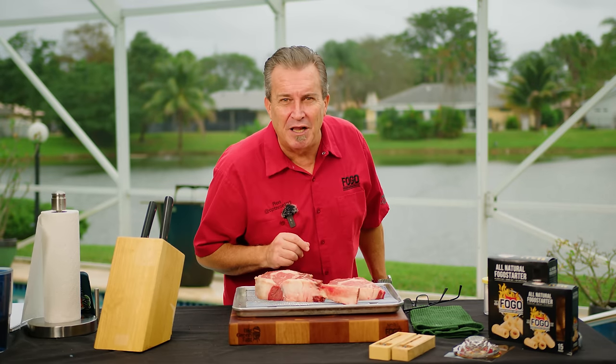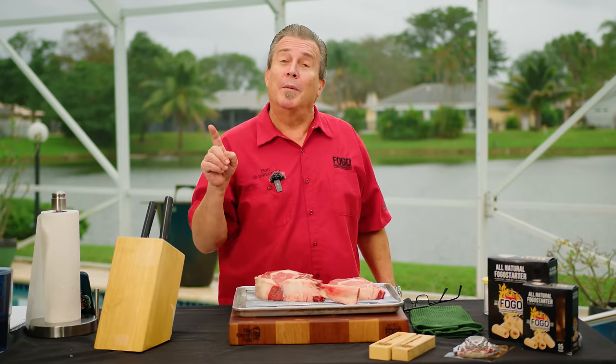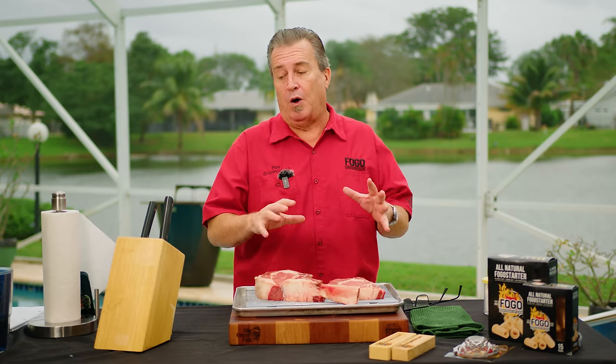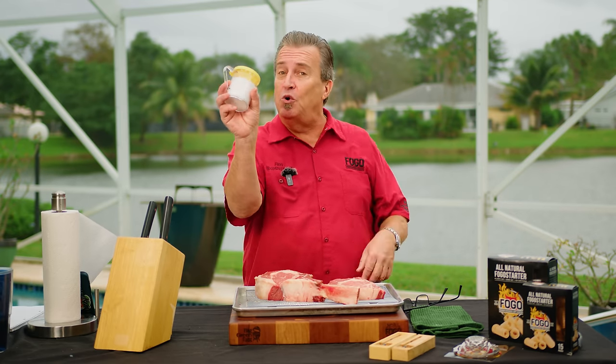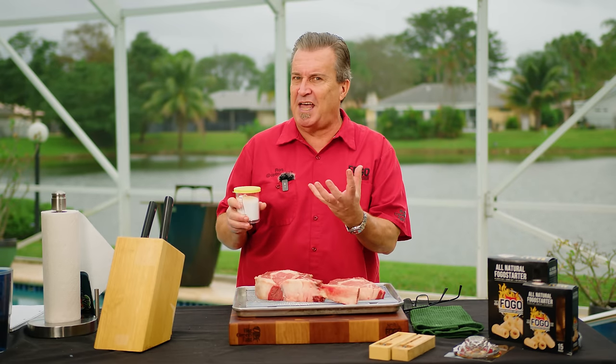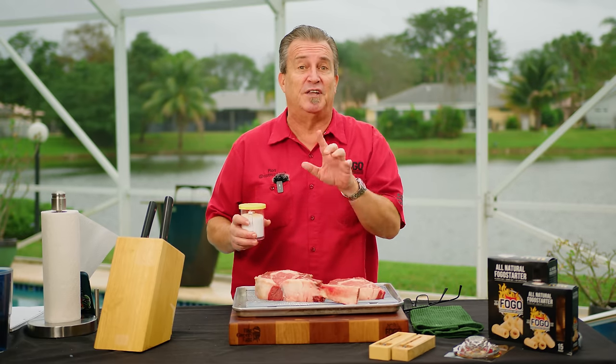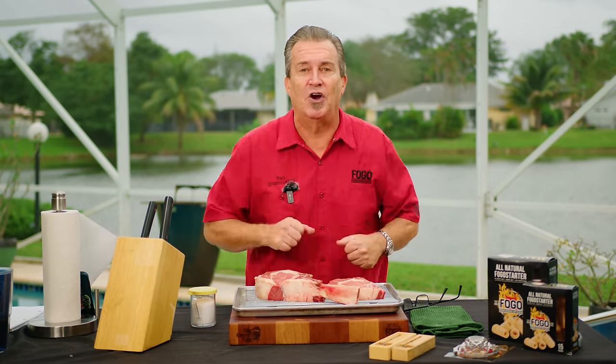Now, everybody probably thinks I'm going to light the grill next — wrong. What I'm going to do is season the steaks. We want them seasoned and sitting on the counter for at least 20 minutes before we cook them. We're going to use just kosher salt for today, because we want to taste that steak and let that flavor shine through. I'm also going to tie them so they cook more evenly.